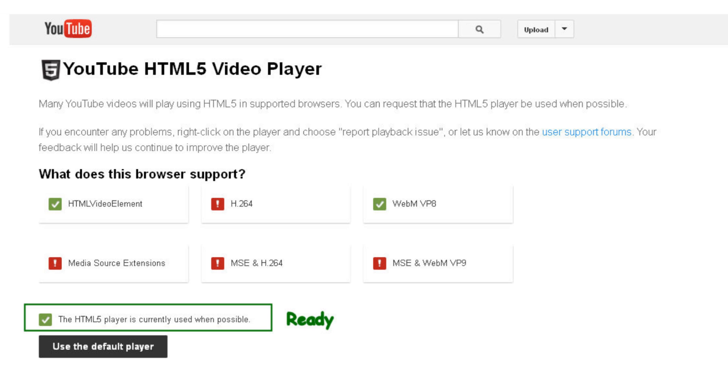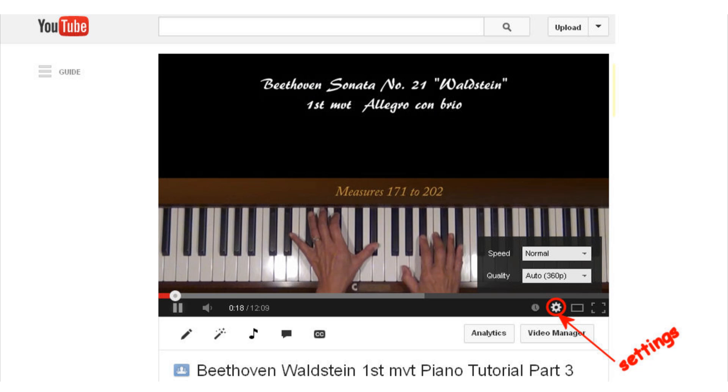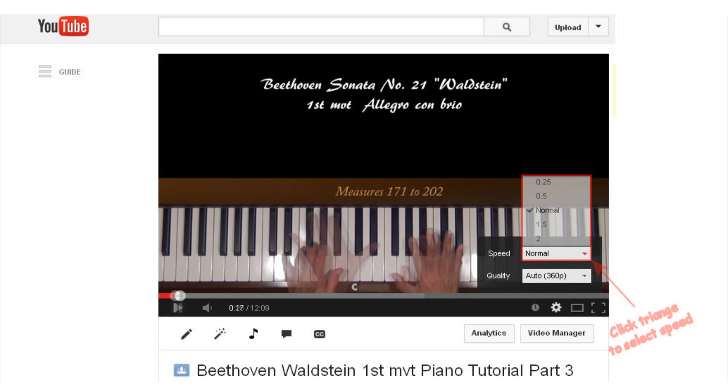So let's open any video. You see the settings tool? Click on that. Speed should show up as an option. There will be five speeds to choose from: 0.25 — that's quarter speed, really slow. 0.5 is half speed — that might be the most useful one. Normal. One and a half times faster. And twice as fast.